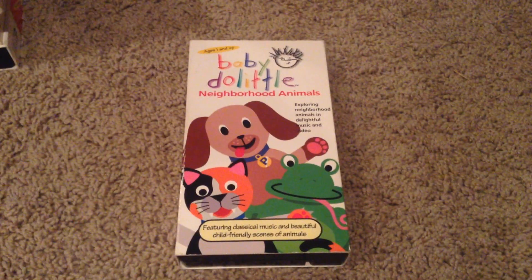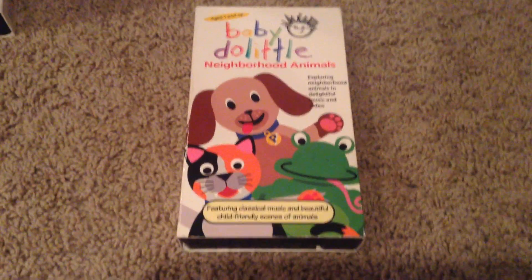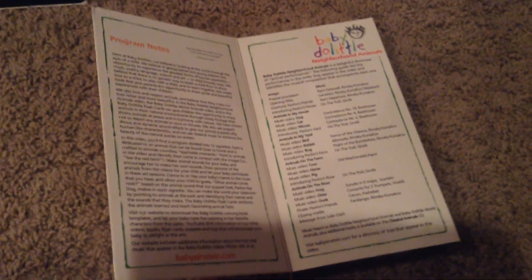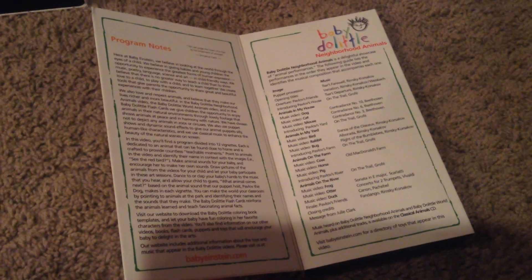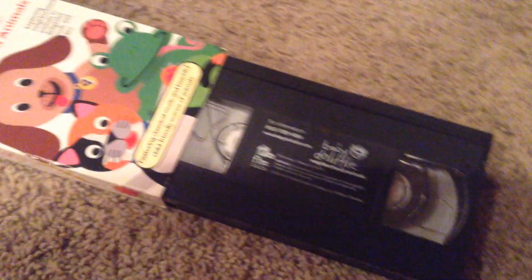Front of Baby Do Little Neighborhood Animals. Front, side, other side, top, and the back. Inside cover. And there's our tape. Daddy's getting sleepy — apologize, okay?